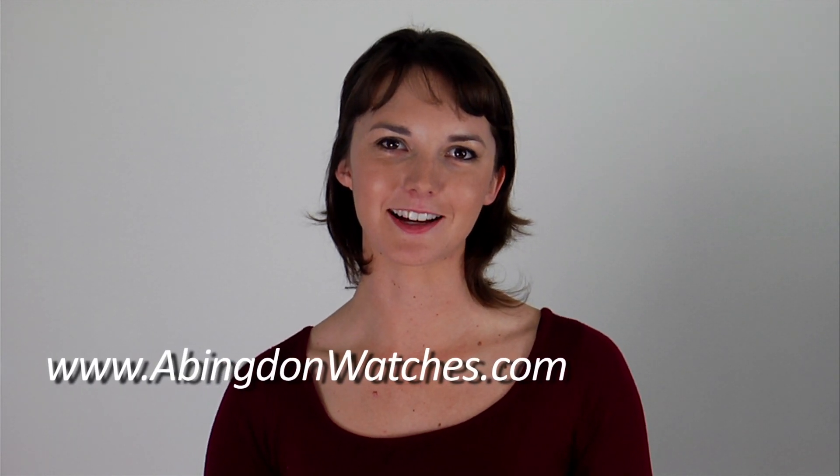My name is Chelsea Welch with Abingdon Watches. I am wearing the Amelia in black, and you can see all of our models at www.abingdonwatches.com. Thank you.